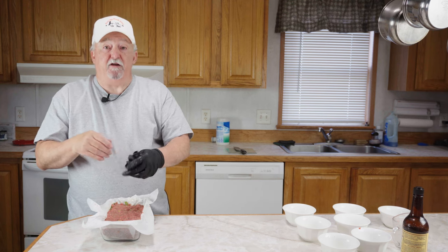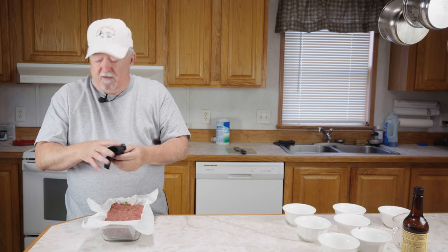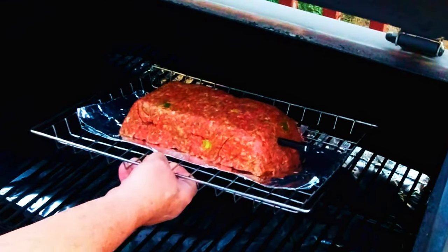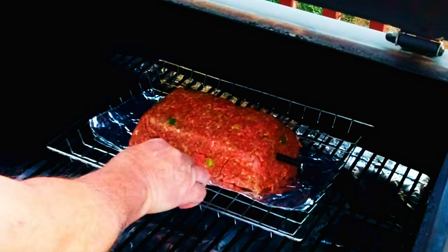Now we're going to put this in the refrigerator for about an hour. During that time I'm going to go out and get our pellet smoker up and running — I'm using pecan pellets today since we're cooking beef, and I really like pecan with beef. After the hour is up, we took it out of the refrigerator, put a small piece of aluminum foil on the rack, turned it upside down, and pulled the parchment paper off. We've got the grill up to 225 degrees and the cook is on.